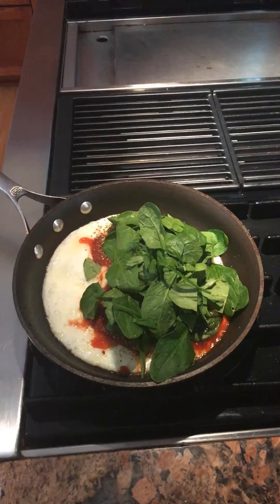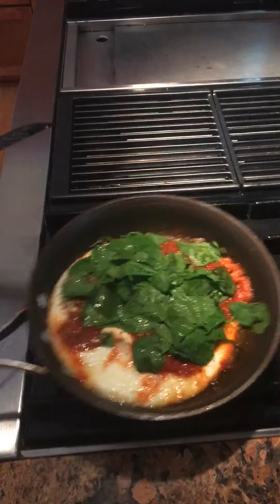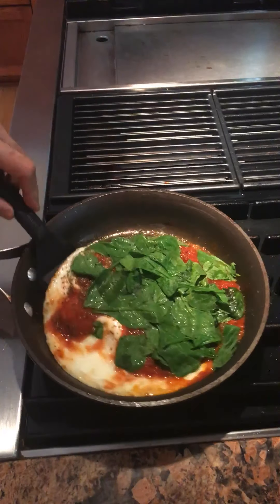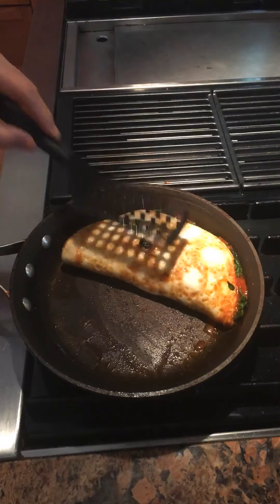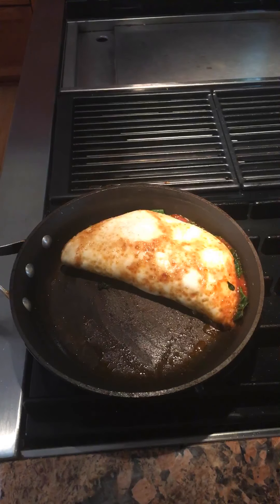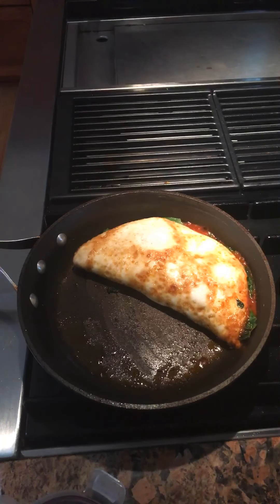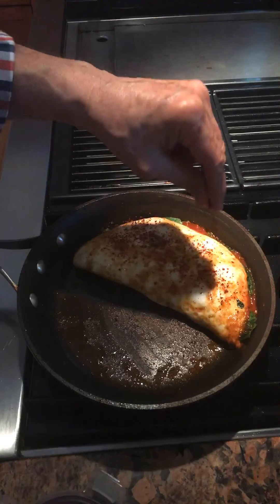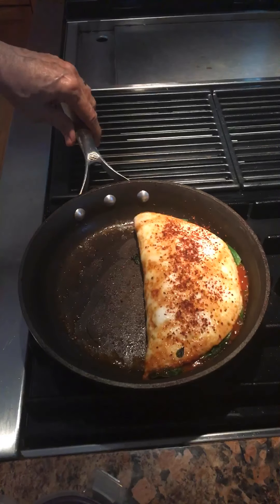I'll let that wilt and then I'll fold it. The spinach has been wilting. Beautiful — beautifully browned. Some crushed red pepper, and you can see the tomato sauce and pasta sauce bubbling there.